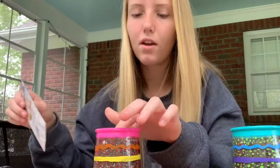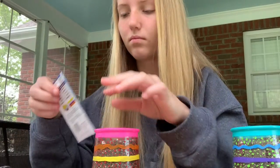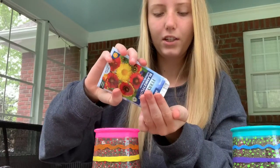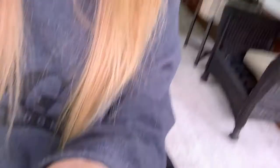Now for the blanket flowers. These seeds are kind of cool looking. I'm probably going to put five in here.